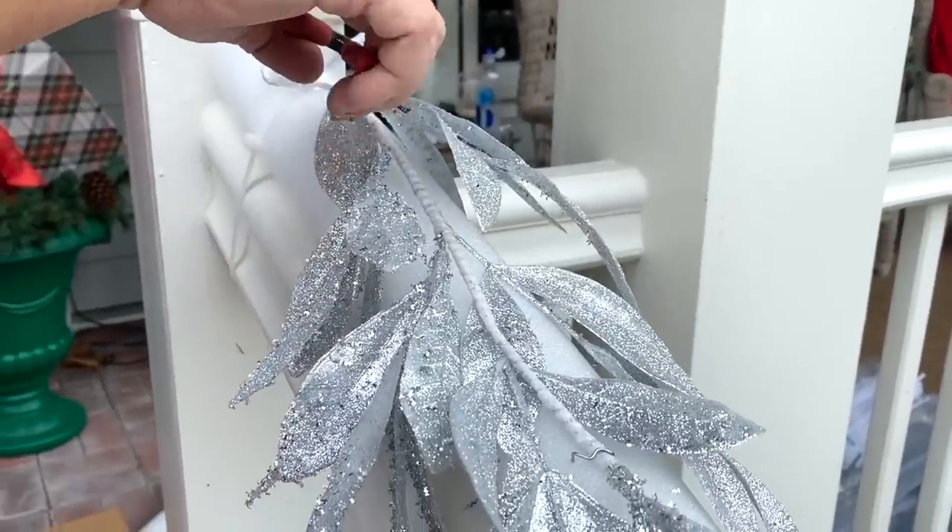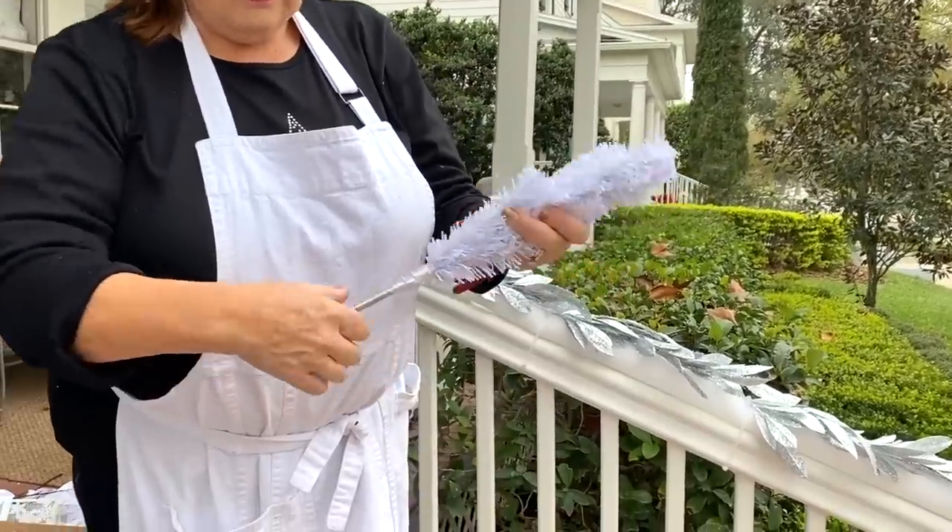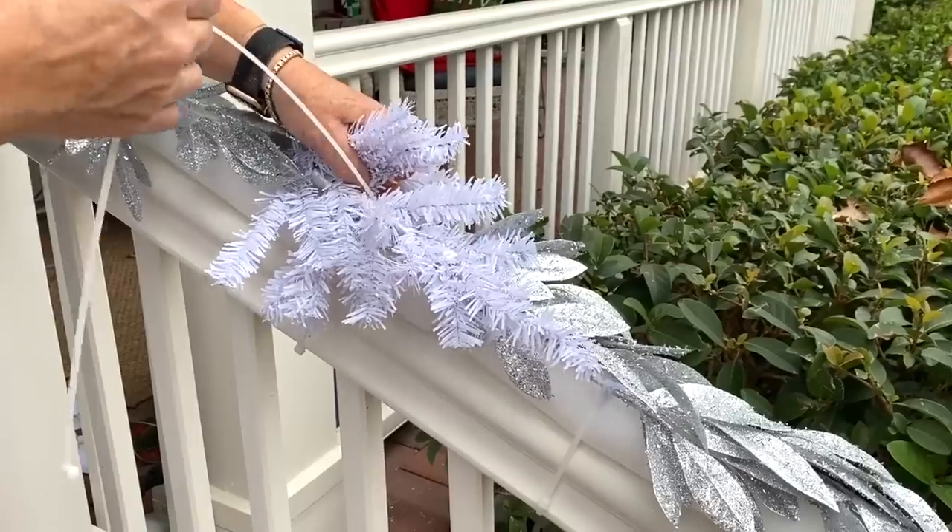Trim off my pipe cleaners really close. I picked up four of these little white Christmas trees — take the little base off and make sure you pull all of those pieces up using a cable tie.